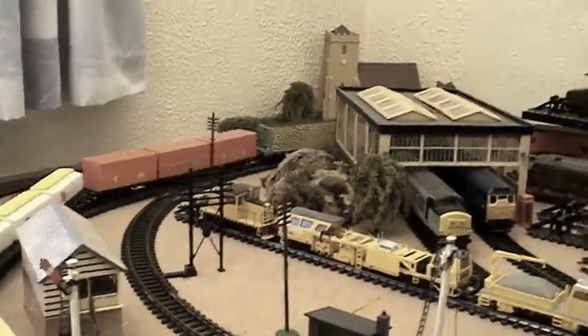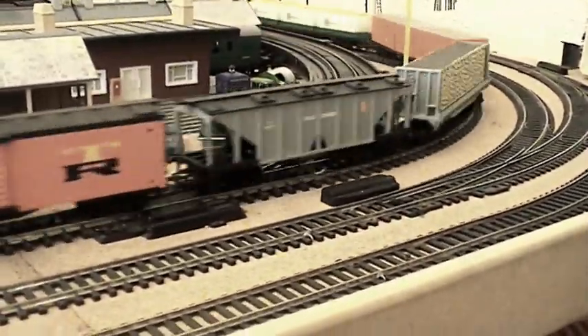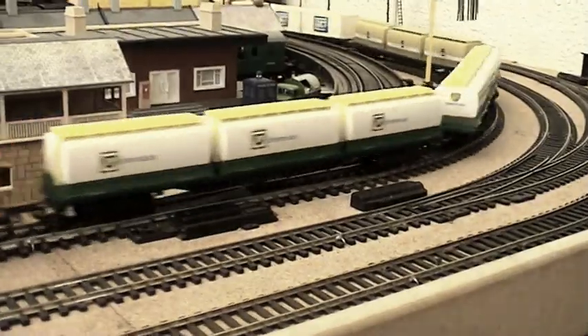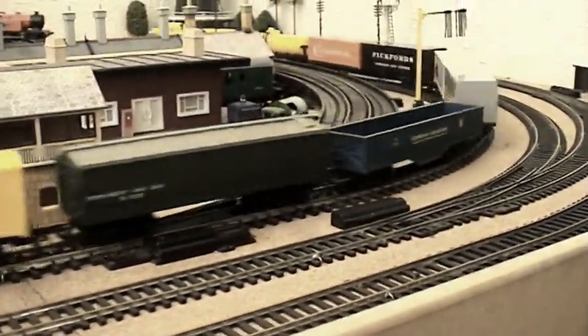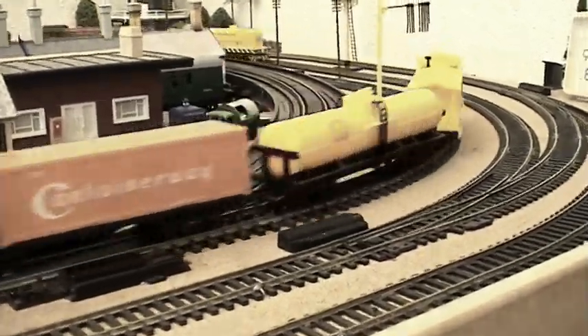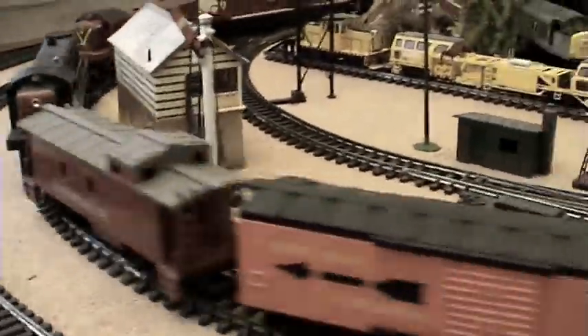It pulls really well. As I said in previous videos, one of these locos manages about six wagons and that's your lot, but I've got four locos here pulling 16 wagons and she pulls it really well. I can get some speed out of it as well - pretty cool!